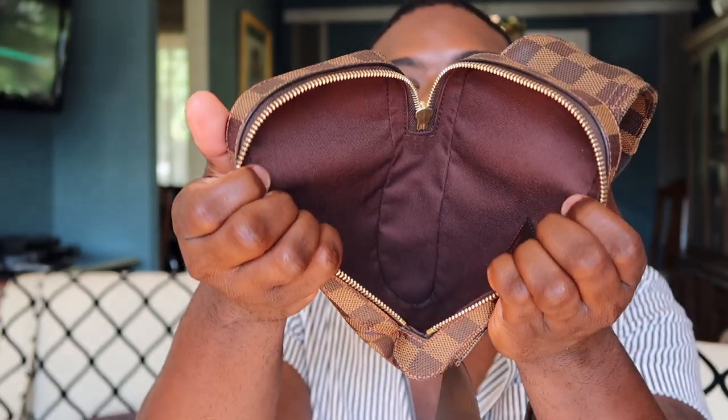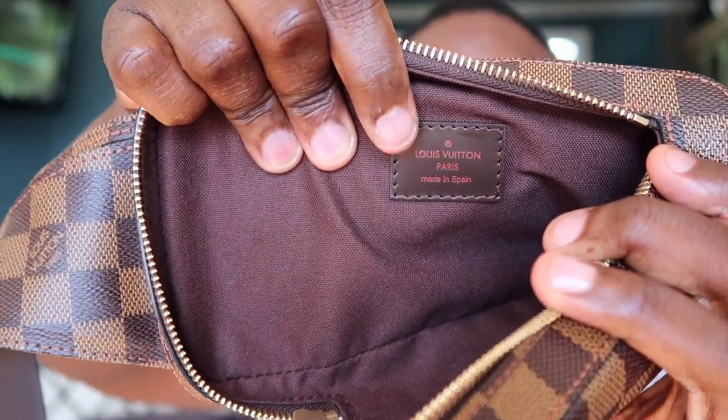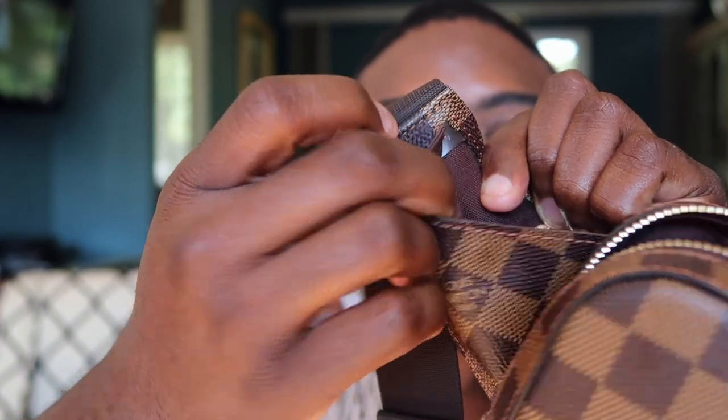The bag is basically one open compartment with no interior pockets. On the inside there's a patch that reads 'Louis Vuitton Paris, made in Spain.' The snap closure on the inside is where the date code is hidden — way up in the corner. My date code is UB4136.